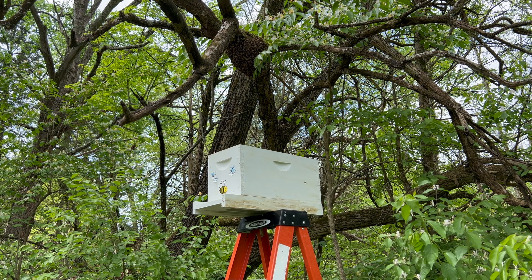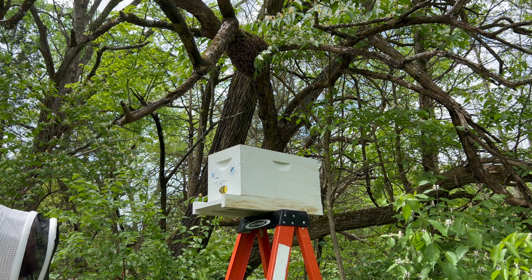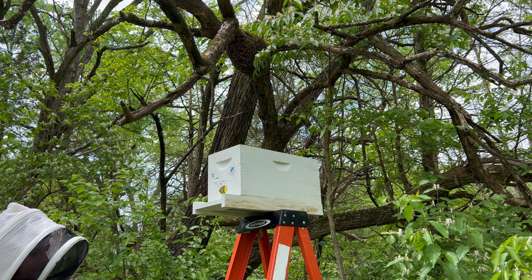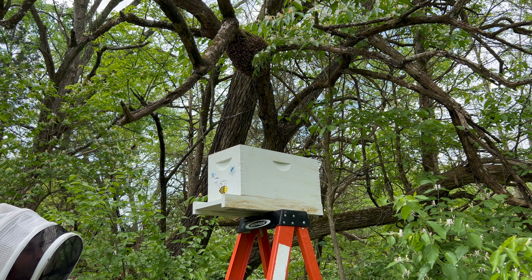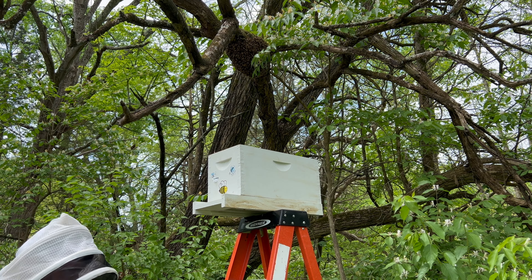I'm not even going to try to take the time to look for the queen. This spot is exactly where a couple of swarms last year went to, so there's definitely a lot of truth to that — if bees naturally swarm to a branch, try not to cut that branch down if you're a beekeeper, because there's a very good chance that bees will repeatedly swarm to that exact same spot.